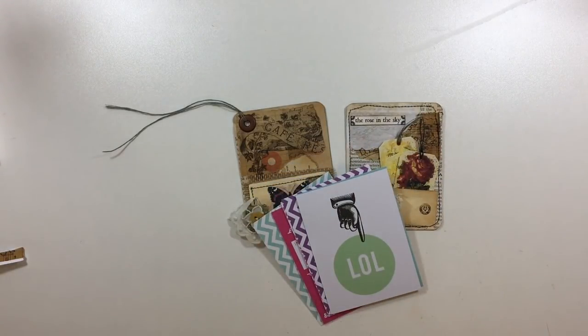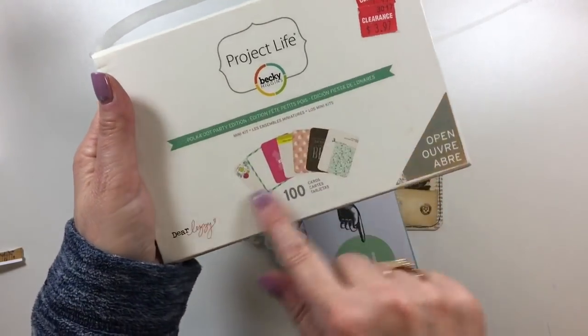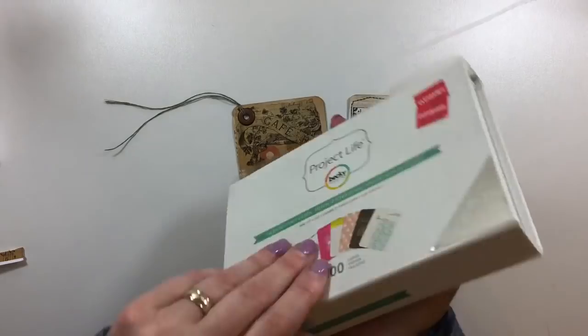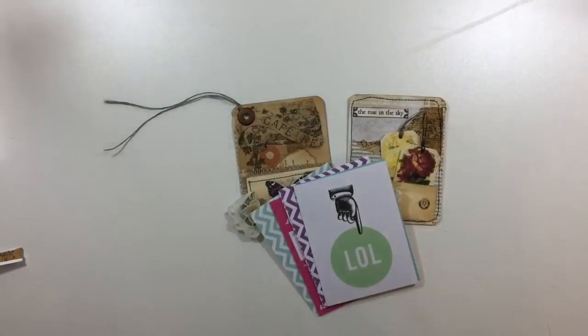I've got several boxes of these that I picked up on clearance at Joann's and then these were from Tuesday Morning. We've all got loads of these in our stash and they're just not getting used.